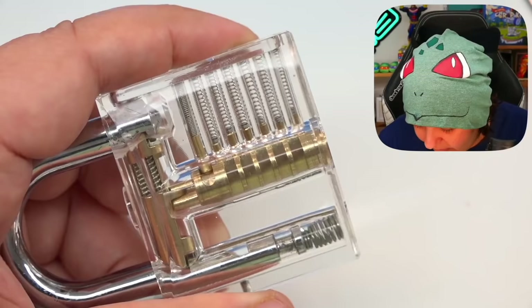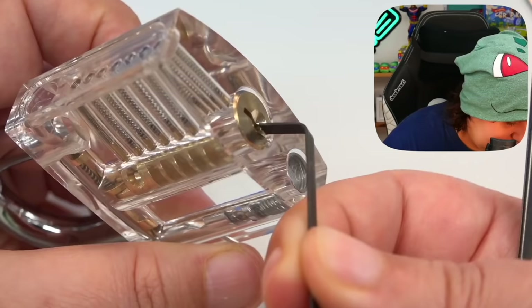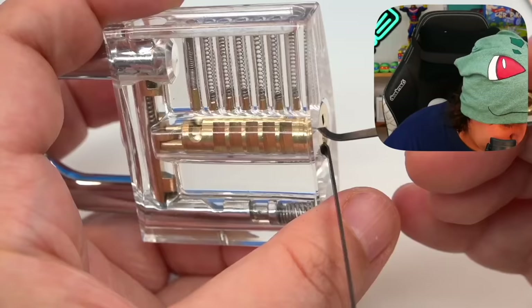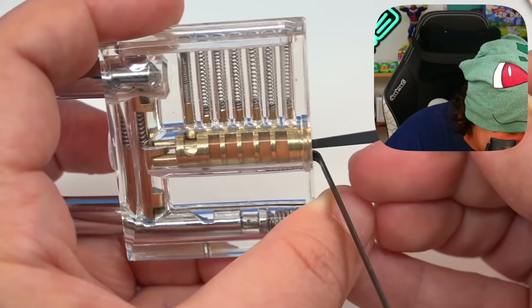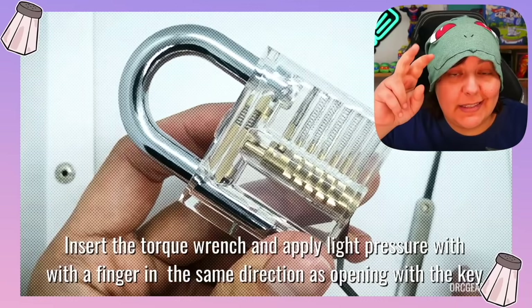Let's go ahead and put the crowbar-looking thing in there like so — we should get a little click as we go. This isn't working. Let me watch the tutorial a few more times because this is not making sense to me. I'll get back to you. Who would have known picking locks was so hard? That's why there's locksmiths, obviously. I think the biggest issue is I wasn't putting any pressure towards the unlock position for the wrench.